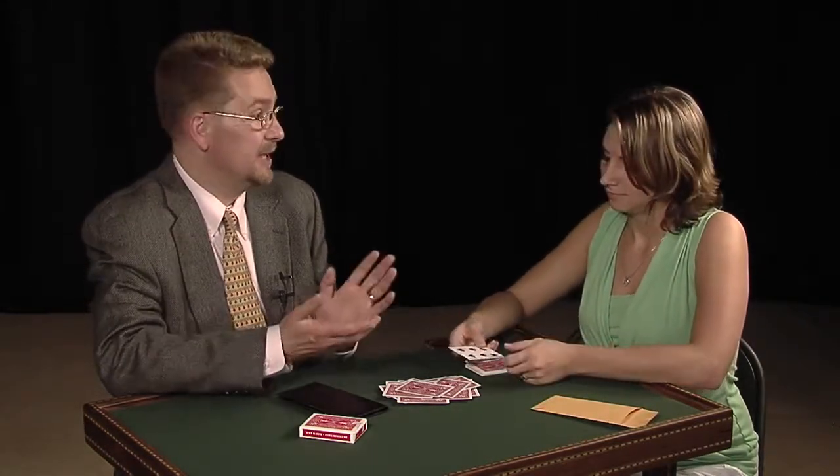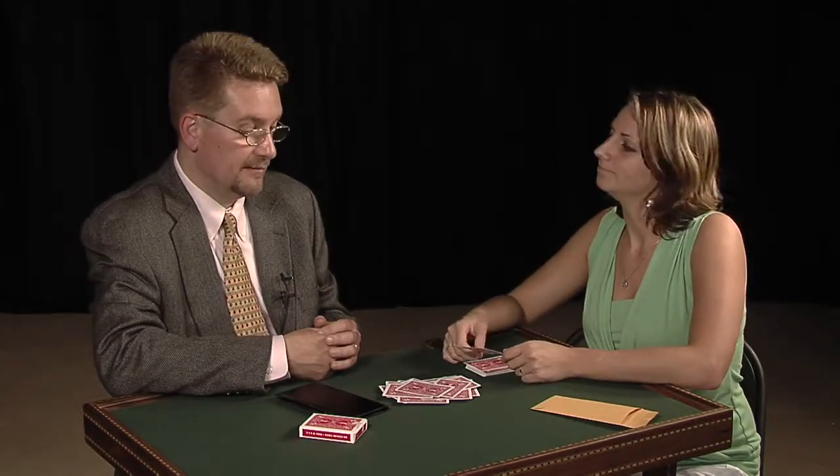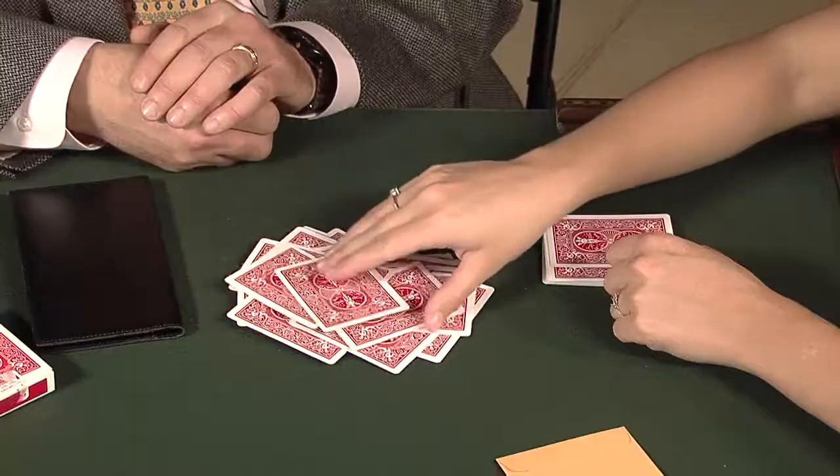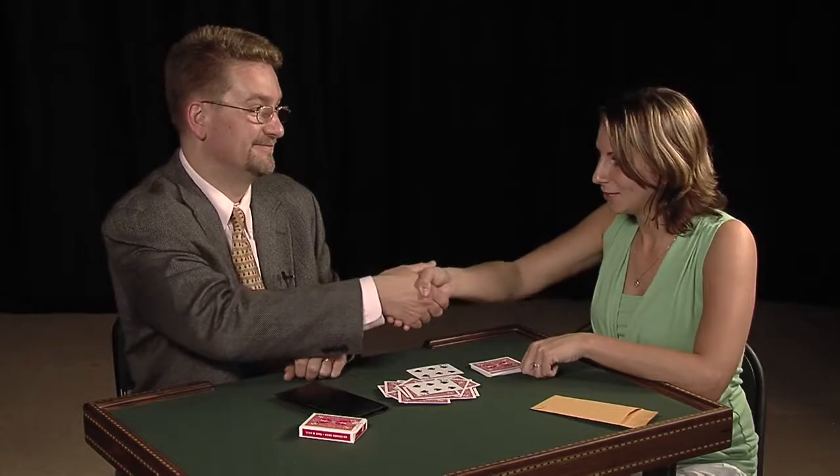It's the six of spades. Does the six of spades mean anything to you? No. No personal significance? Nope. Well, let's have a look at your final answer. Would you turn it over? Six of spades. You're amazing. Thanks. Thank you.